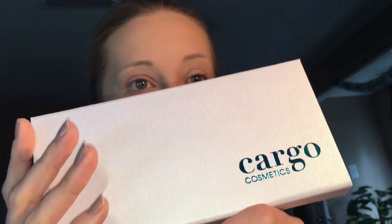Stay tuned for the eye tutorial using the new Cargo Cosmetics Land Down Under shadow palette.